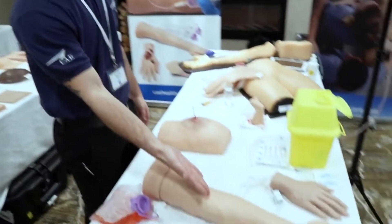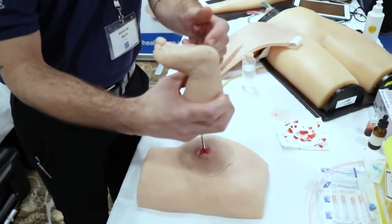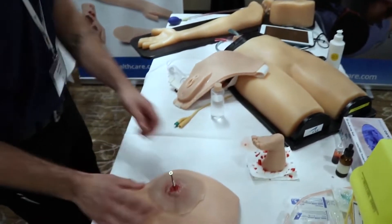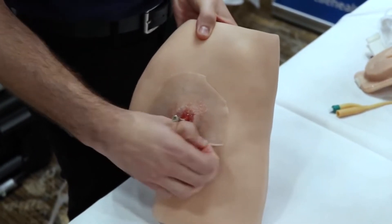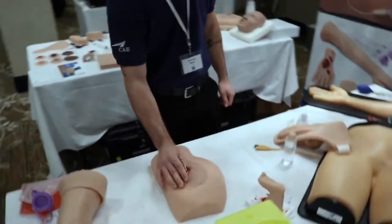We have IV arms, IV hands, a baby foot with the heel prick test that you can get a drop out of and do whatever you want with it. We have our ventrogluteal injection site with bones, and right now there's a sticky wound on it that I can just peel right off without anything left on this product.